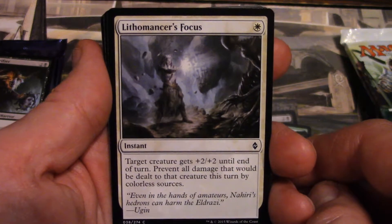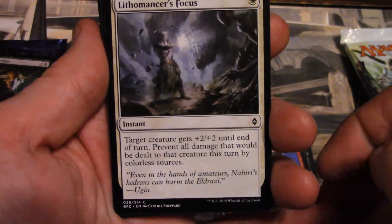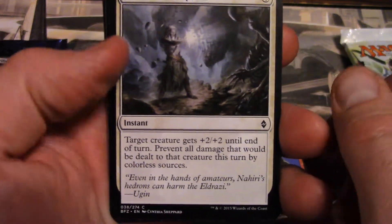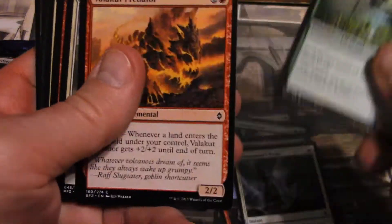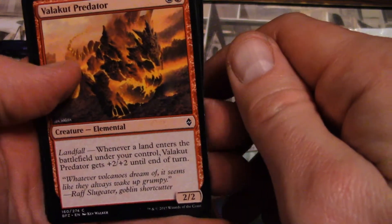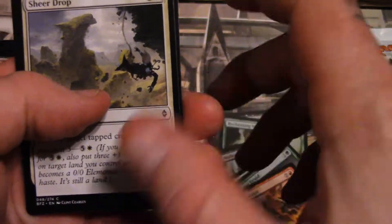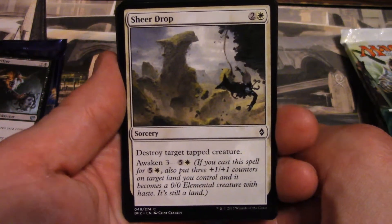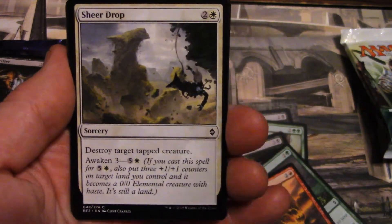Yeah, that's what I need to do — get on this camera and get some Lithomancer's Focus. If I can cast it, maybe he'll just sit here and focus it for me so I'm not screwing with you guys' eyeballs. It only costs one, so maybe I'll have him do Lithomancer's Auto Focus. Life Spring Druid, Valakut Predator — Valakut, Valakut is very, very good — Valakut! Sheer Drop.